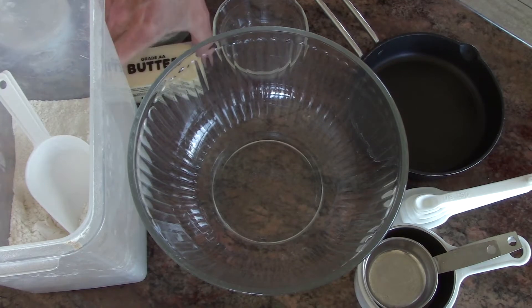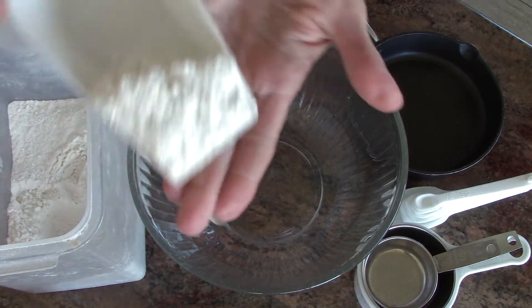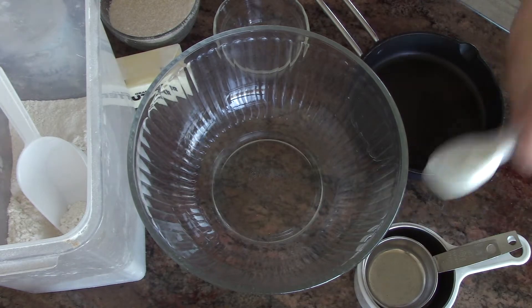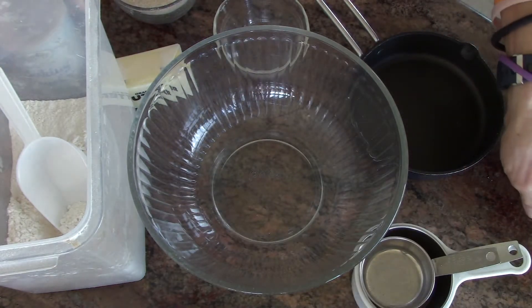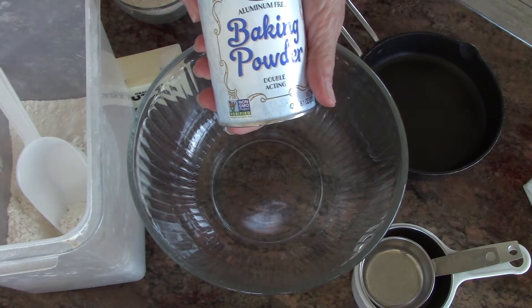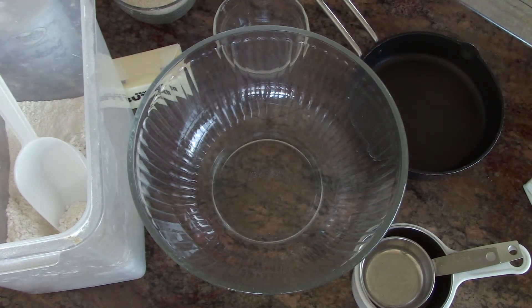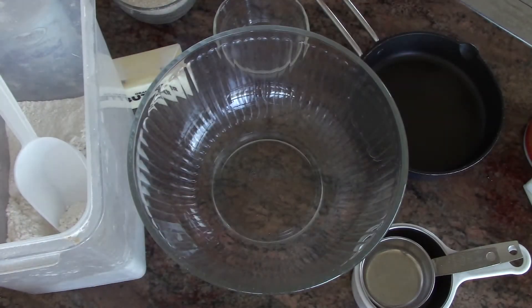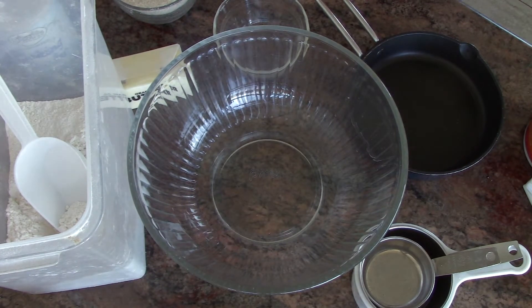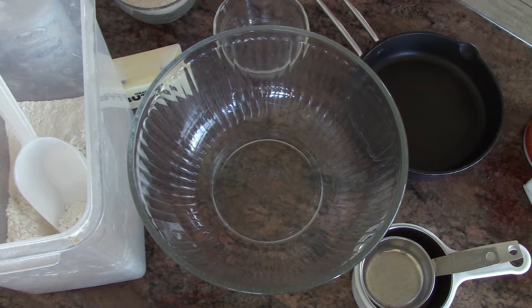For the elephant ears, you'll need one quarter cup of butter, one cup of flour, two tablespoons of sugar, a half a teaspoon of baking powder, a half a teaspoon of salt, three quarters cup of milk, and then three tablespoons of sugar and cinnamon for the filling. I will put them all up so that you guys can access them.